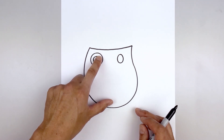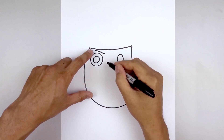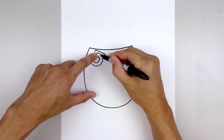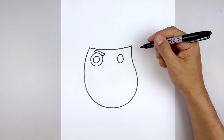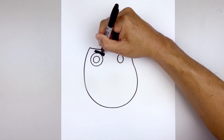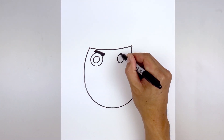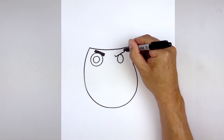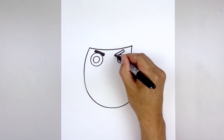Now we tuck the left eyebrow in behind the eye. Step up and draw an angled line, come down and then in. Flatten off the ends with a short line, come down and then tuck this in behind the eye — starting from the outside, come down and in. Continue along the inside and then fill the eyebrow in black. For the right eyebrow, go to the top of the right eye, angle up and out just above the eye, flatten off the ends, close off the top, and fill the eyebrow in black.